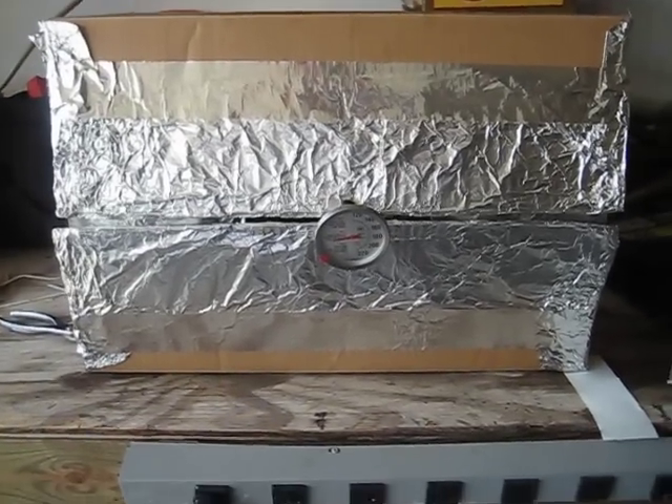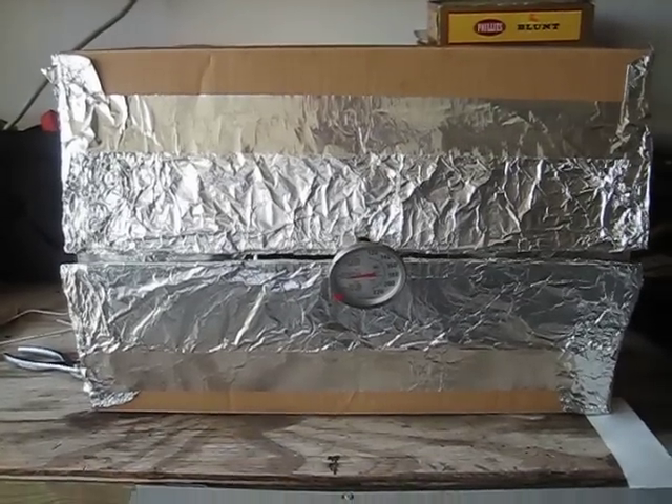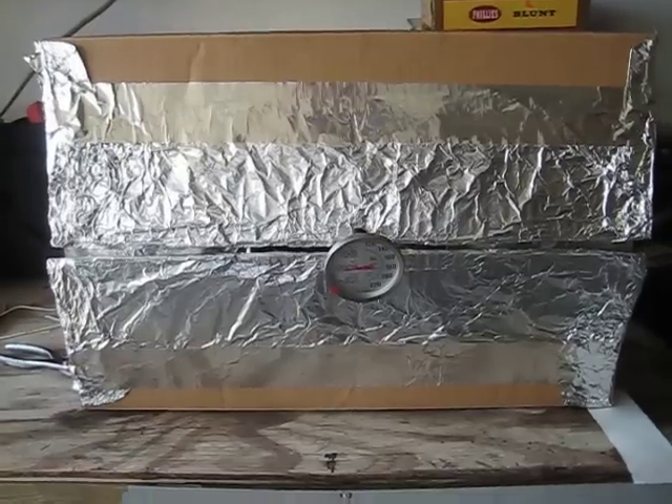Hello, it's AMS. What you're looking at here is a cardboard box oven. I made one of these several years ago back when I was working with the Boy Scouts.